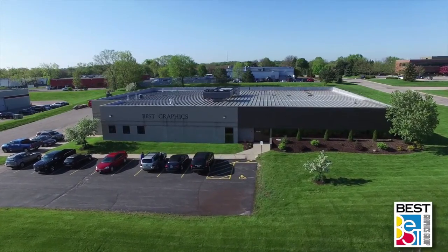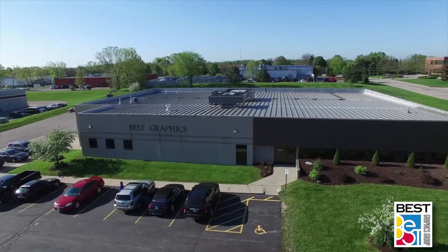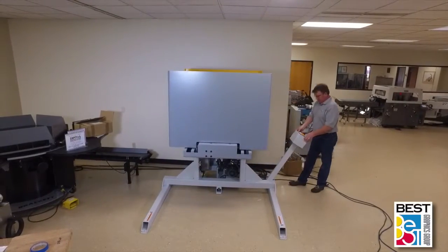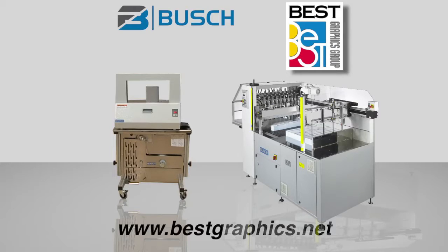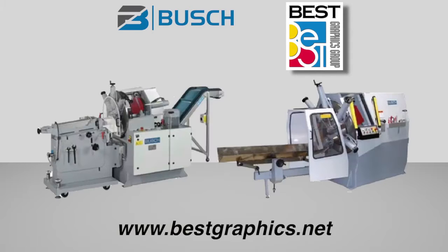Best Graphics Group is very proud to be working with the Busch family in their line of heavy-duty, innovative products. The pieces of equipment they manufacture are of the highest quality, robust, and would be a benefit to any operation. Please go to our website, www.bestgraphics.net, to review the Busch banders, waste conveyors, pile turners, and high-die punch-die cutters, as well as all of the other products we offer. Thank you for watching.